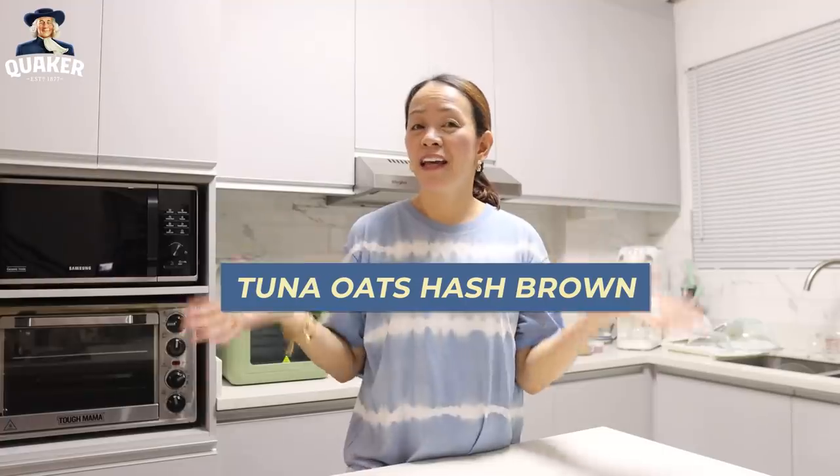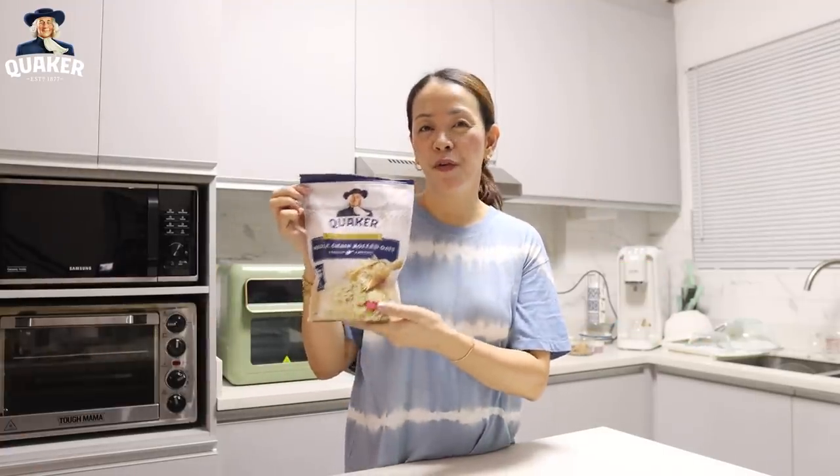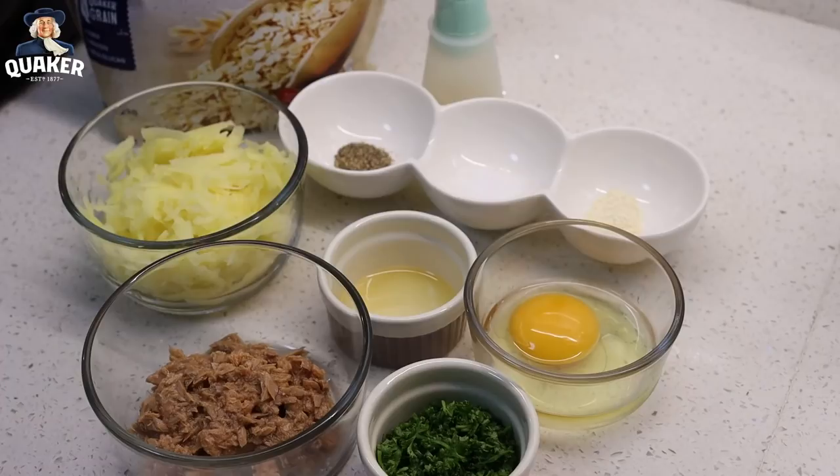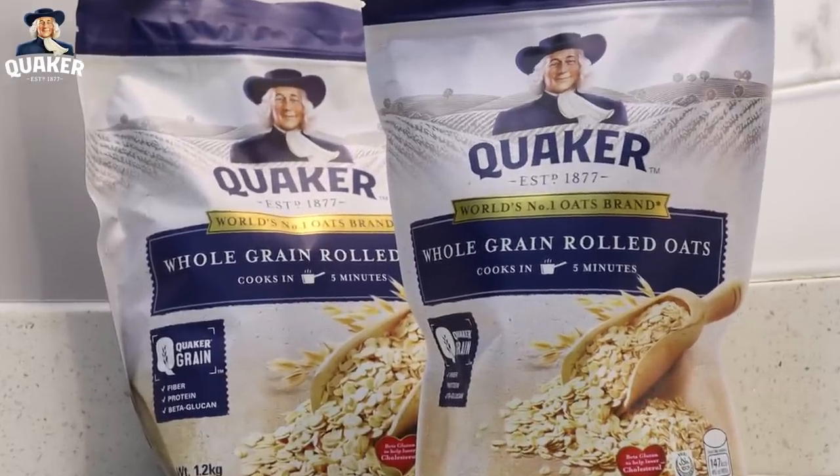This time we're gonna cook tuna oats hash brown, and again we're gonna use Quaker full grain rolled oats. We need 1 can tuna flakes in vegetable oil drained well, 100 grams grated potatoes, 1/4 teaspoon onion powder, 1 egg beaten, 1 tablespoon fresh chopped parsley, 2 teaspoons sesame oil, salt and pepper to taste, 2 tablespoons canola oil, and of course 1 cup Quaker rolled oats.